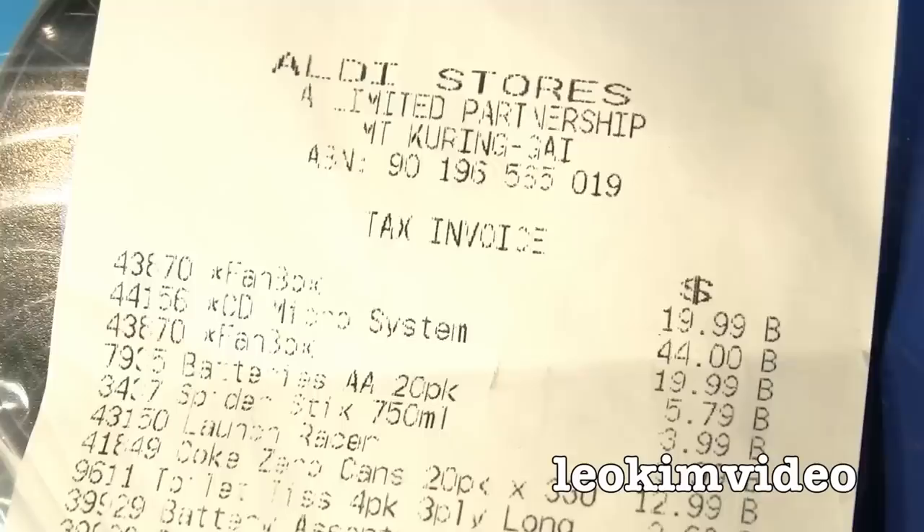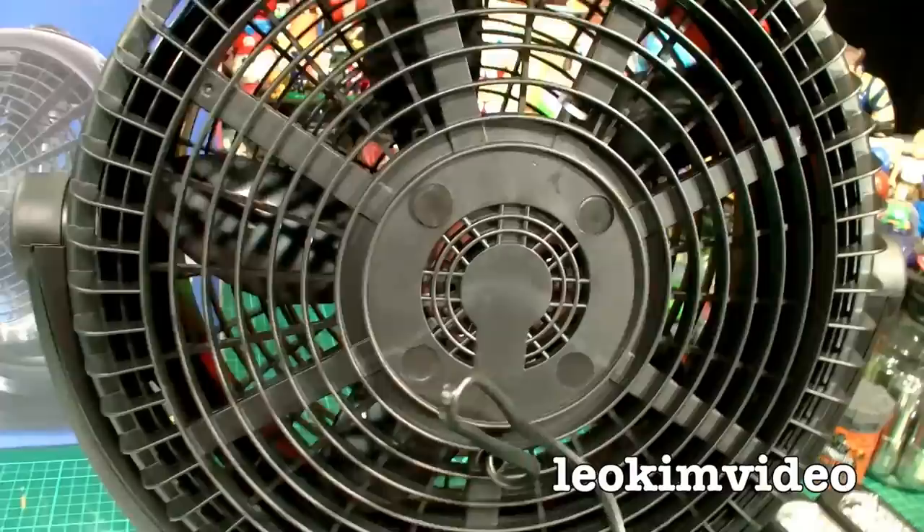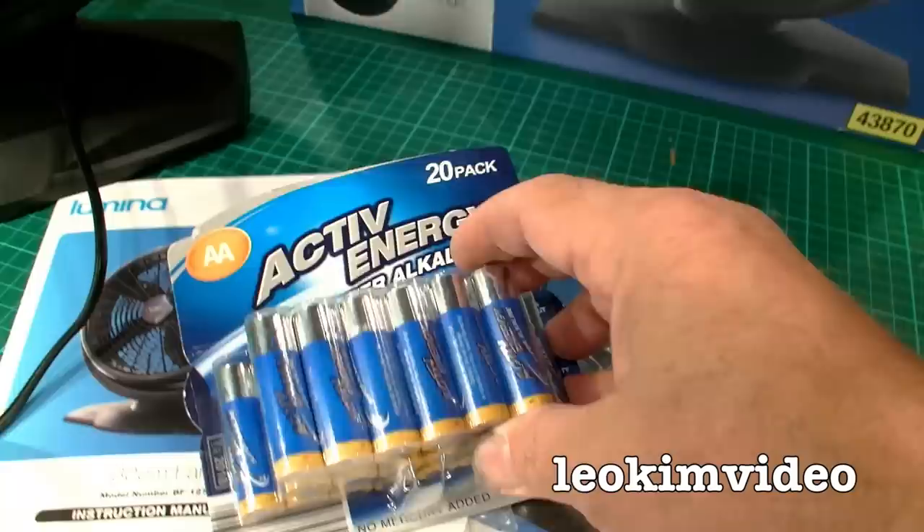Here's the receipt. I bought two fans — they were basically $20 each. I also bought a little CD micro system. I do buy a few things from Aldi. What I'm finding with Aldi is you've got to be really careful with electronics purchases — it's very hit and miss. I'm not against Aldi; I'm a huge fan. If you know my toy reviews, you constantly see their batteries being put into toys.